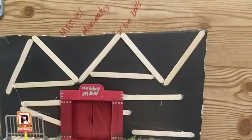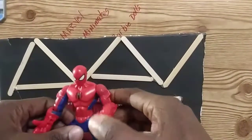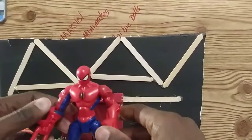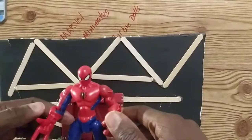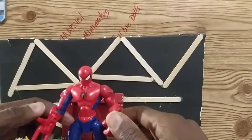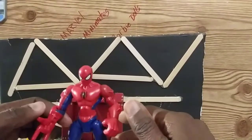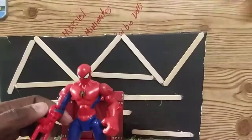I do have some Star Wars Mashers as well, but I didn't want to move them off the shelf since they're really tight on there. Hope you enjoyed my review of the Hasbro Superhero Spider-Man Masher. See you on the next review here on the Toy Corner — be safe out there, enjoy your collection, and I'll talk to you guys later.